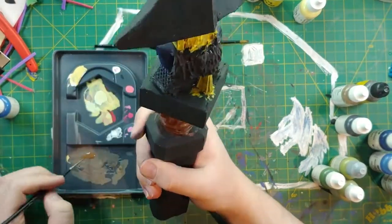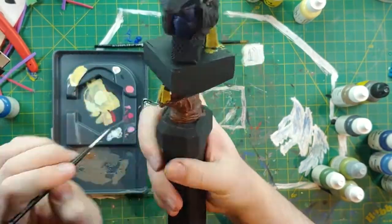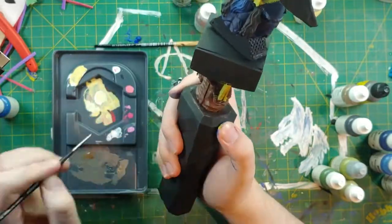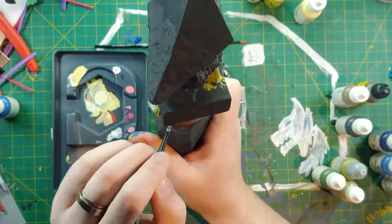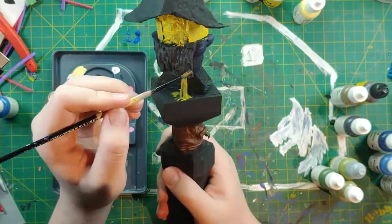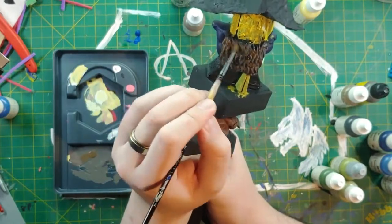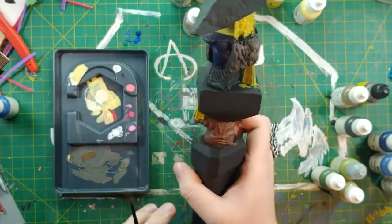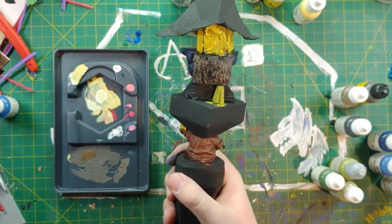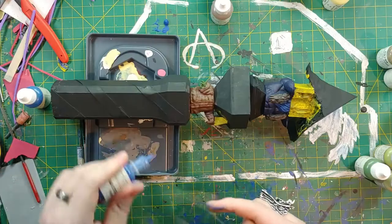I'm trying to remember all the tips and tricks — it's been close to six-plus months since I painted before picking this up. I'm taking some brown and dry brushing it on the fur cloak just to give a little more depth. This style is what I learned when painting my Space Wolf army because I had a lot of fur, and it works really well.